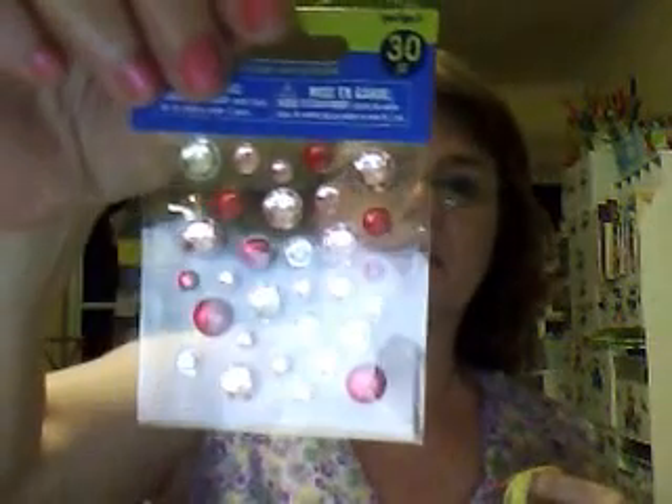Then I got some of these — I'm running low on them so I got more — they're a dollar. Then I got these tapes, like packing tape. They have designs on them, and this was the only kind of designs that they had.